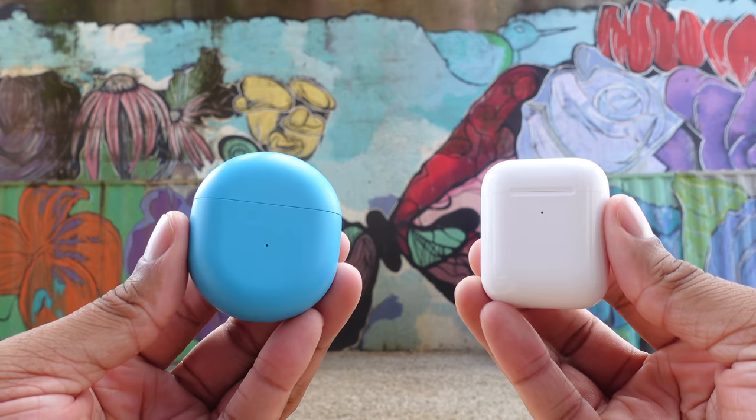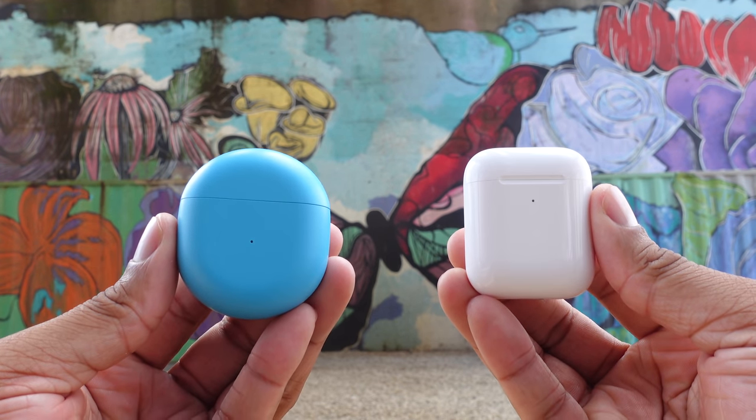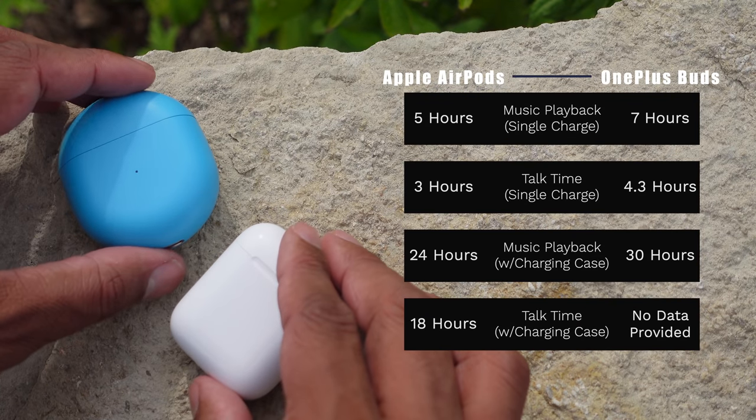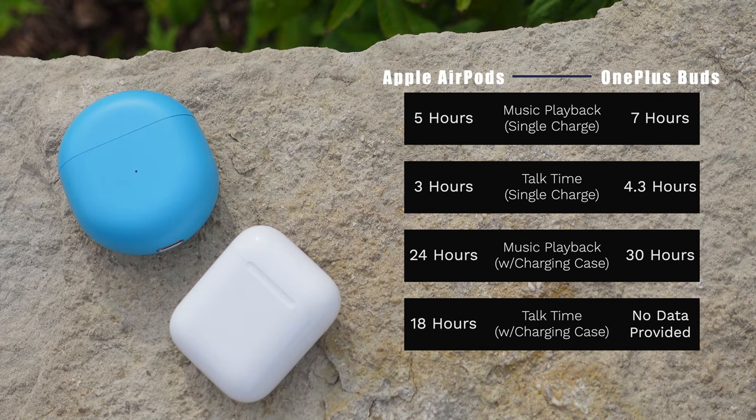Now let's talk about battery life. The AirPods give you up to five hours of listening, while the OnePlus Buds give you up to seven hours. Combined with the charging case, you get 24 hours total with the AirPods, but the OnePlus Buds can get you up to 30 hours total — a significant difference.